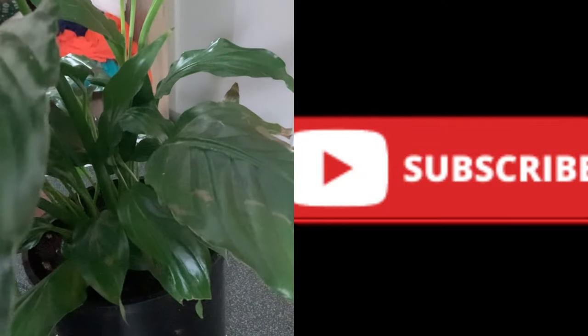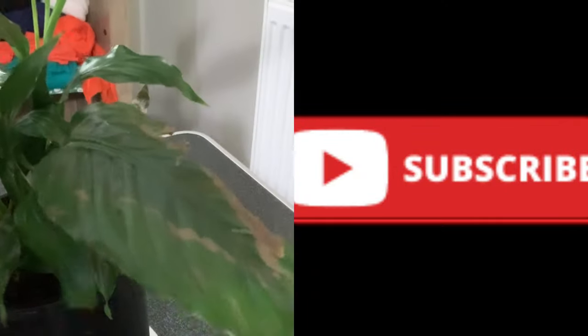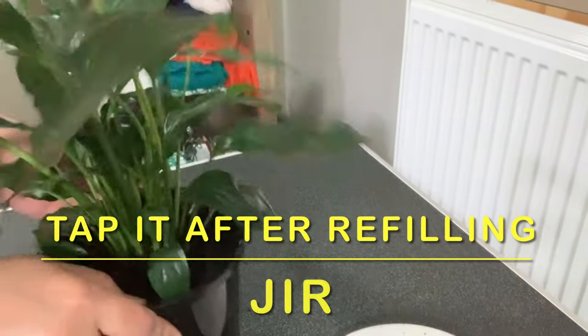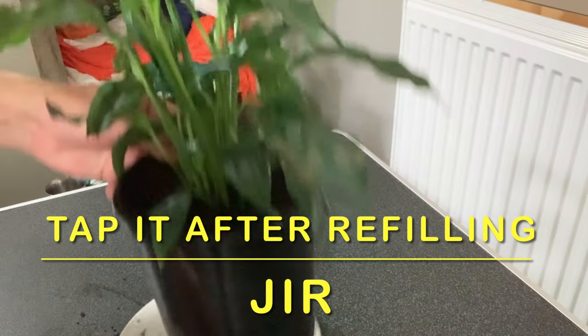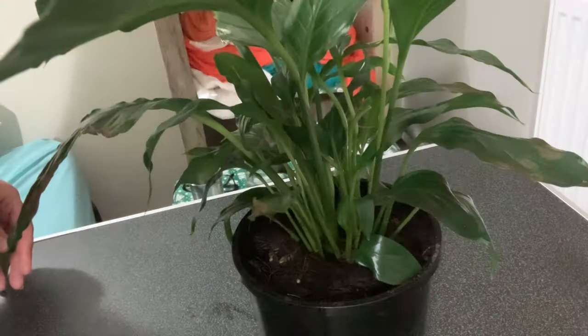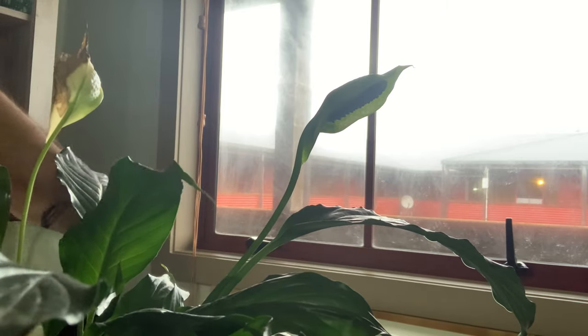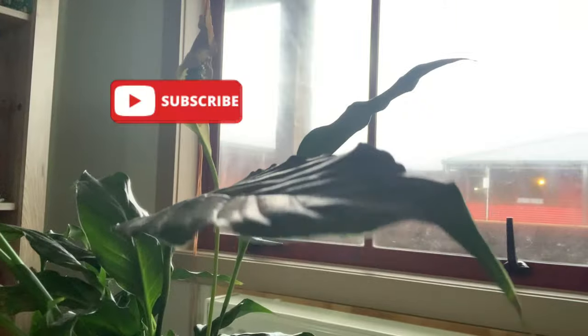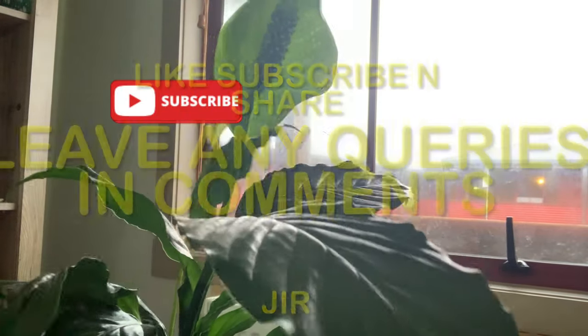After you have repotted it, just water it lightly. Do not over-water your peace lily ever, because it's not good. Just water it and leave it aside. Always remember to water your peace lily only when it's really dry, and do not waterlog it with water, otherwise it's not good for the plant.